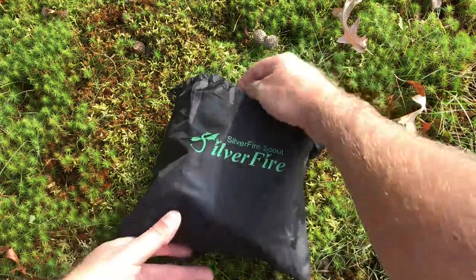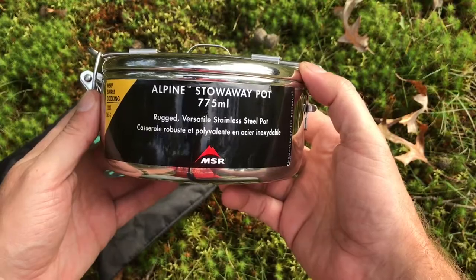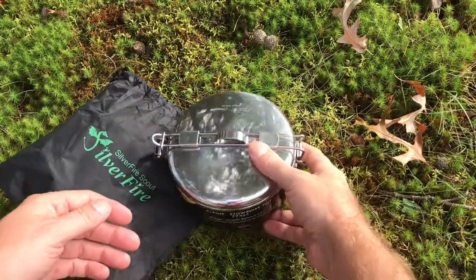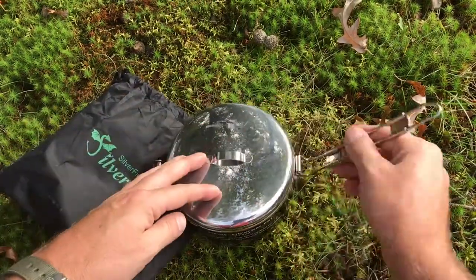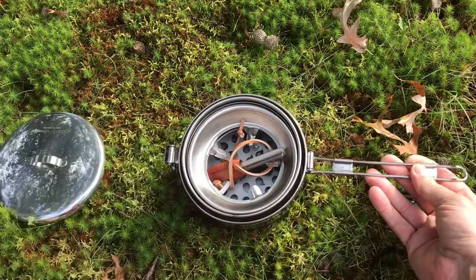Here's the kit that I got. I got it with the MSR Alpine Stowaway Pot, the 775 milliliter one. Very nice pot, very rugged, and it fits this thing just perfect. You can see it's got a nice sturdy latch. Handle folds over and locks in. Here's the stove all disassembled.